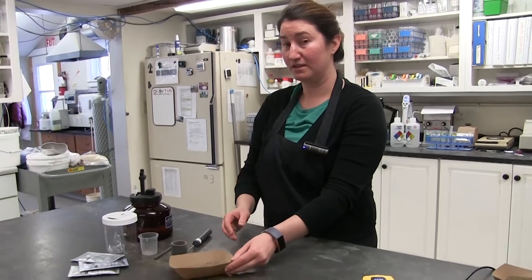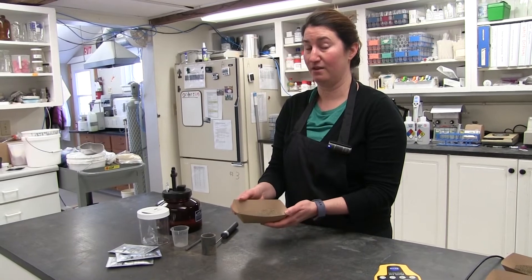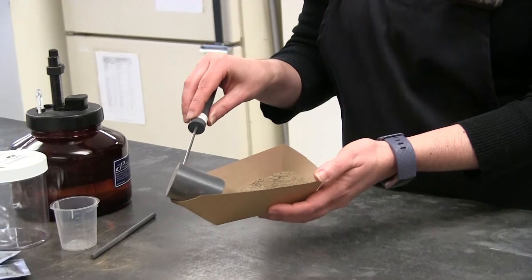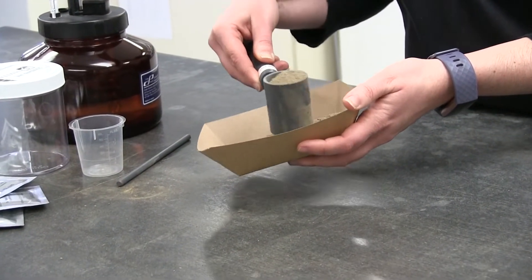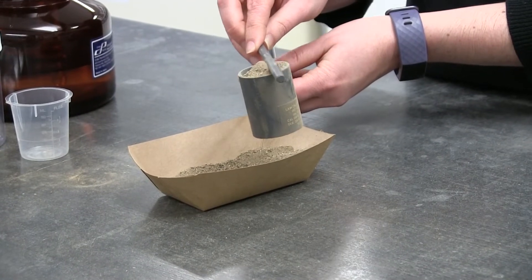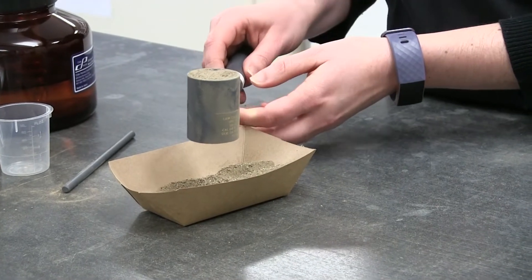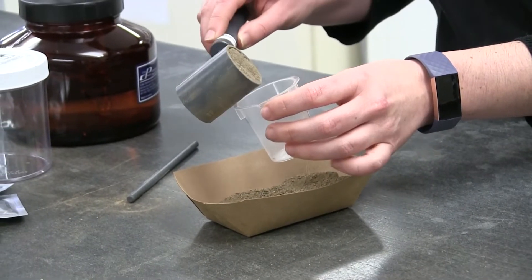To perform the Solvita CO2 burst test, take a soil sample that has been oven dried at 35 to 40 degrees Celsius and then rolled. Scoop a subsample with the 30 cc scoop. Take the striker and level off the subsample in the 30 cc scoop.